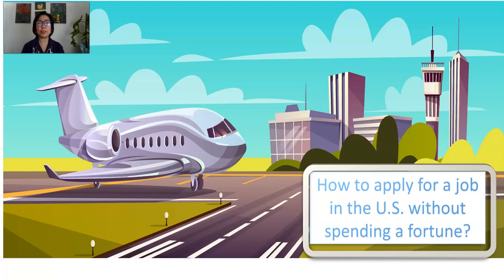Hi everyone, my name is Mary Lou Areño. Welcome back to my channel, The Teacher's Best Friend. I am going to present you the series on how to apply for a job in the United States without spending a lot of money. I know there are so many people who are dreaming to come and work in the United States. For series one, I will start with knowing what kind of visa you need to come to the United States.